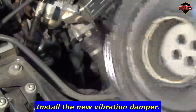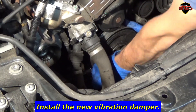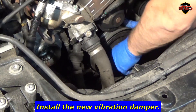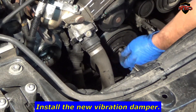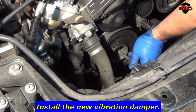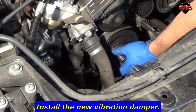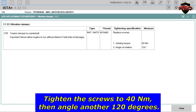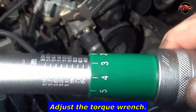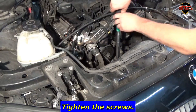Install the new vibration damper. Tighten the screws to 40Nm, then angle another 120 degrees. Adjust the torque wrench and tighten the screws.